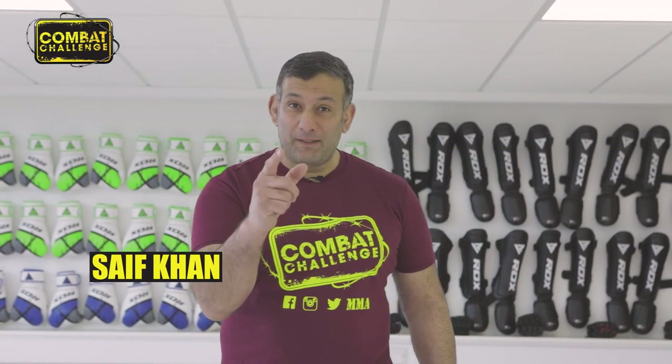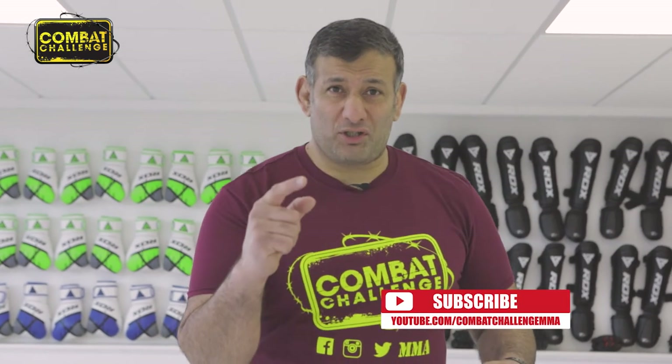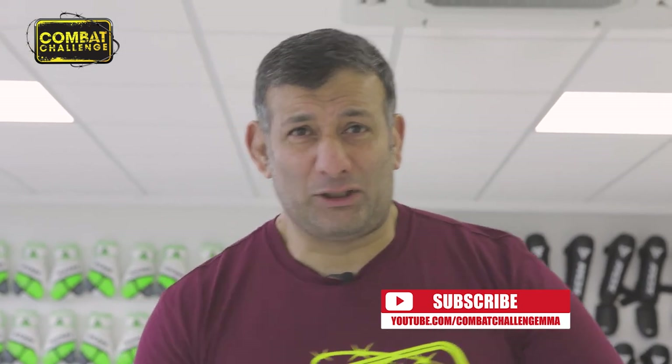Thank you, Dan. Did you like what you saw on that video? If you did, make sure you subscribe, because if you do, you'll see some more playlists of that coach doing some more techniques.